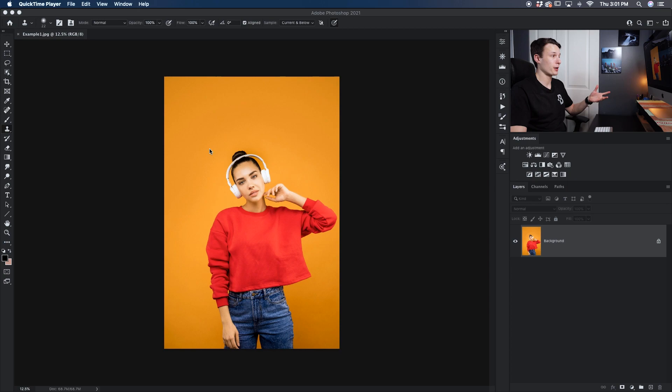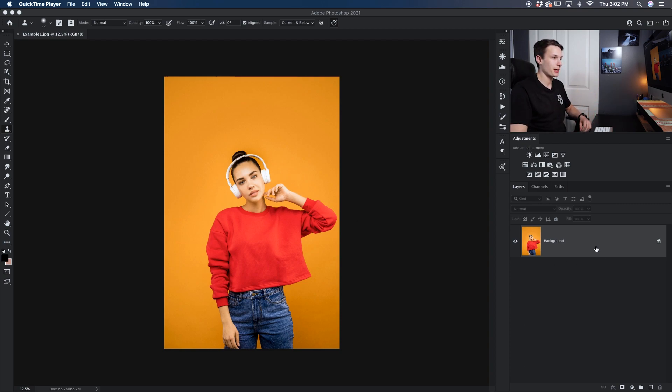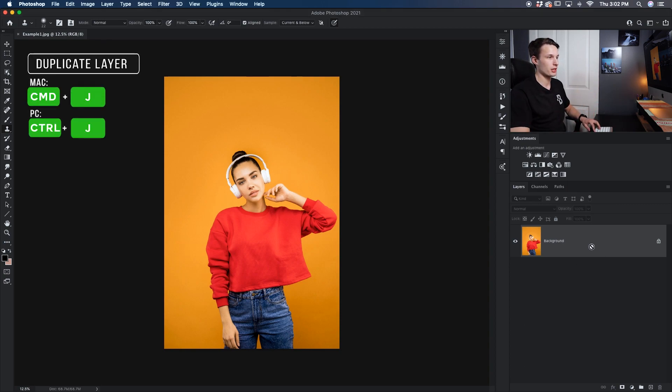The photo that we're working with today was obviously taken in a studio and it has a solid colored background, making it the perfect candidate for this selection method. To start things off I'll click on the background layer and press Command or Control J to duplicate that layer so we can edit non-destructively.